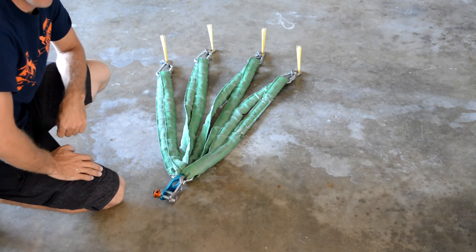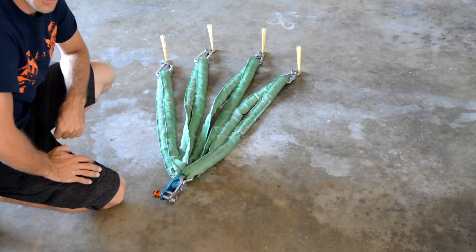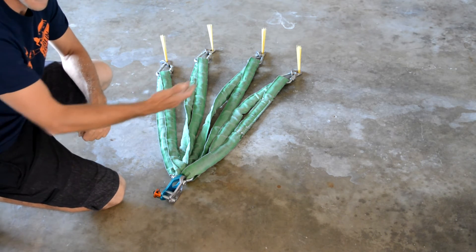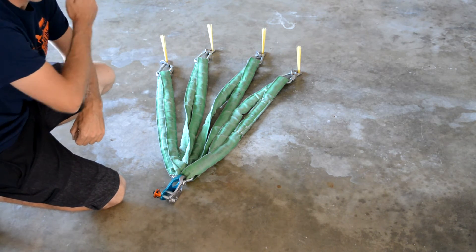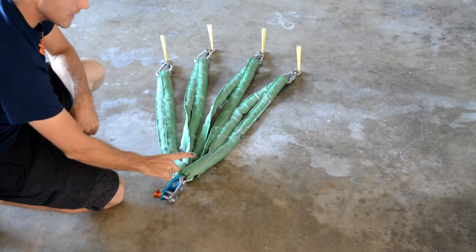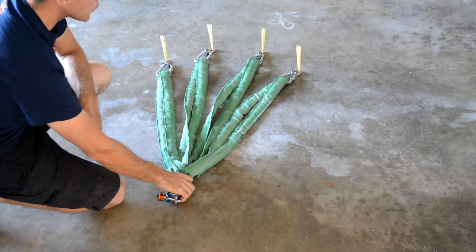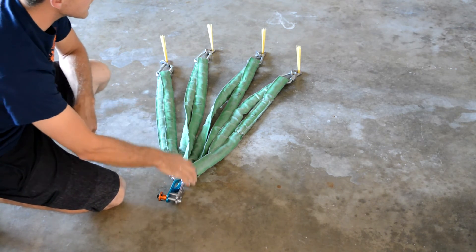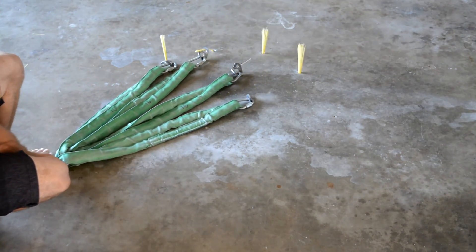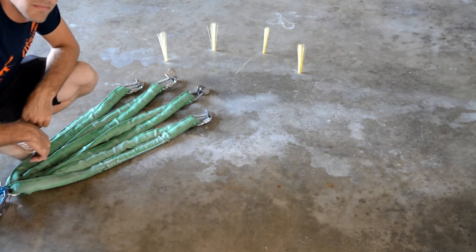Here we're going to simulate a massive highline failure with my spaghetti bolts. It's to show us how the force is going to be put on each bolt as they pop in a series — pop, pop, pop, pop — because it's going to be pulling on a single bolt at a time since it cannot equalize well. If it were to be pulled sideways — and I'm going to exaggerate how much sideways so you can see — it pulls one out at a time, leaving you dead.